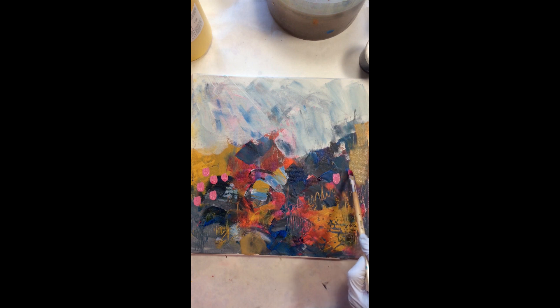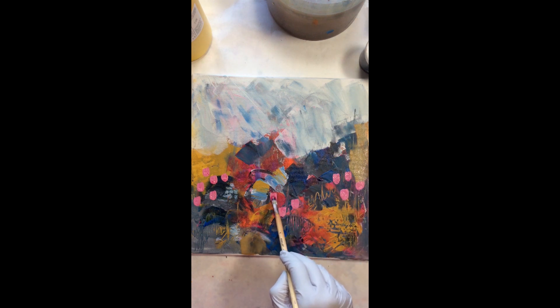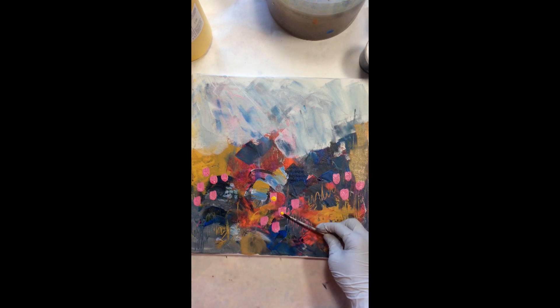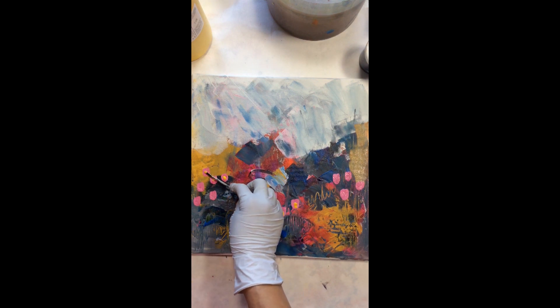Here I'm using fluorescent magenta mixed with white and a little bit of yellow ochre, so it looks like a dusky rose pink color, and just putting marks down. Then I'm going to use my barbecue skewer to take some yellow ochre and Indian yellow mixed with white to leave some dots on the painting.